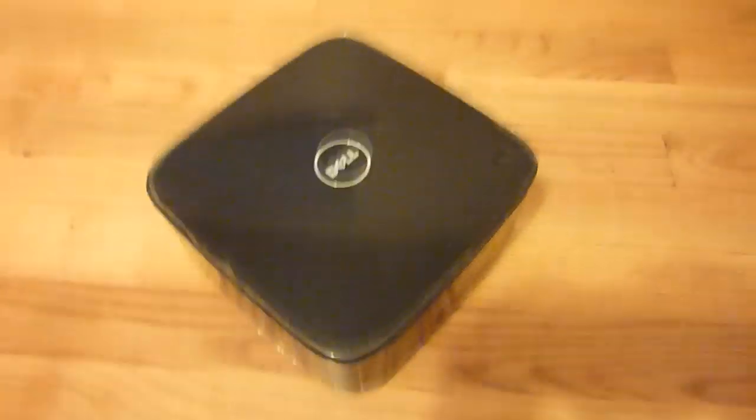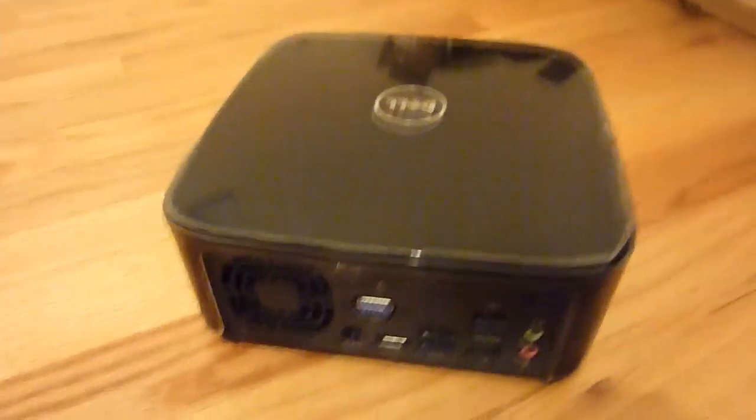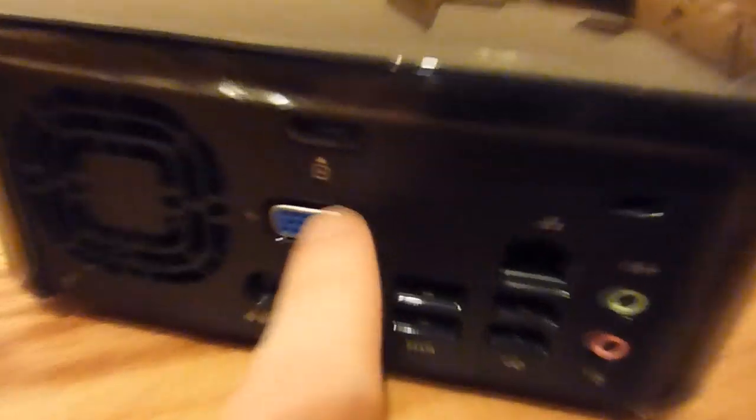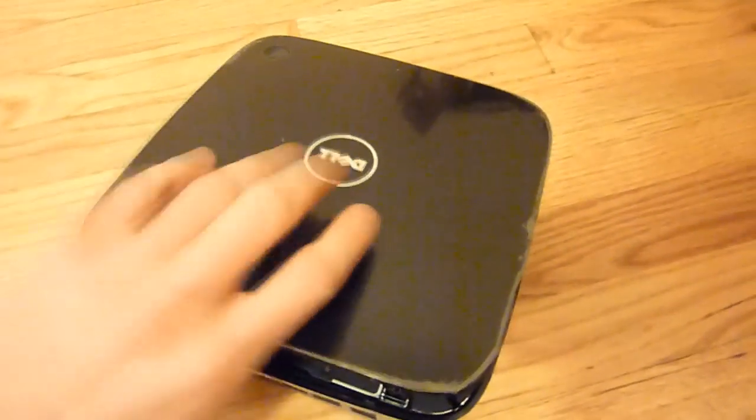I'll go ahead and dismantle it for you, so if you want to upgrade anything in there, you'll know how to do it. First, you'll want to start off by pushing the button in the back here to pop the top. Simply lift it up and slide it out.